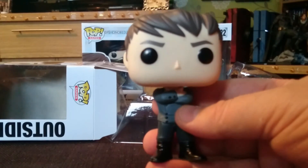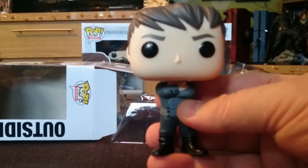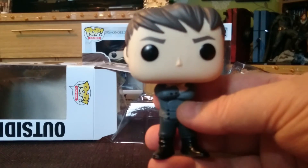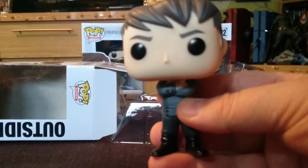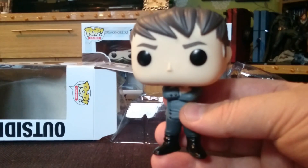That concludes my short video unboxing for the Outsider. Thanks for joining me, I really appreciate it. If you could hit like and subscribe, I would be so grateful. And until next time, thank you and peace out.